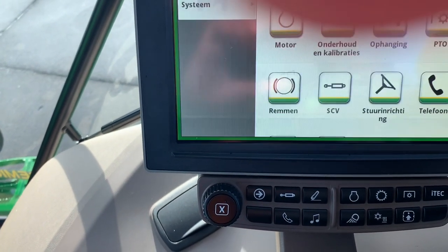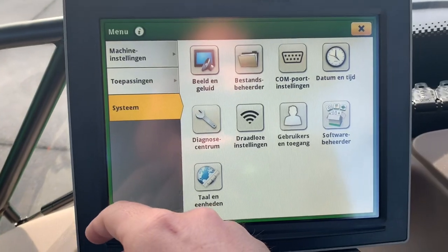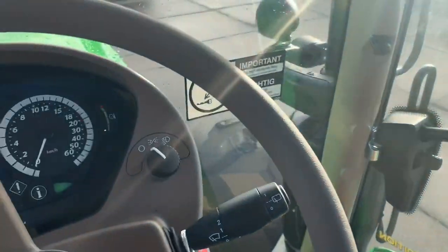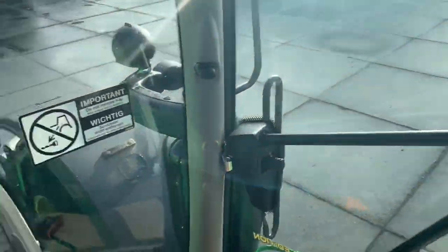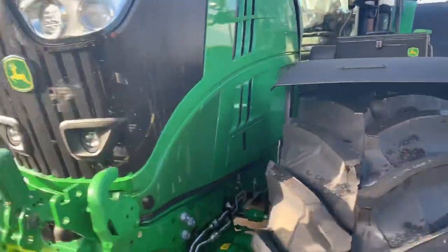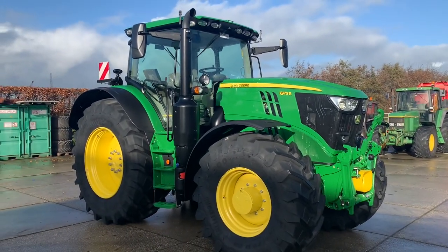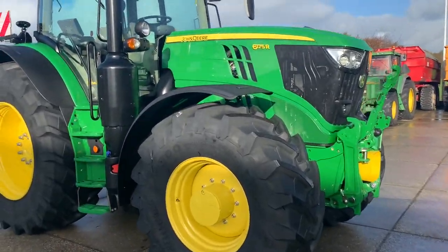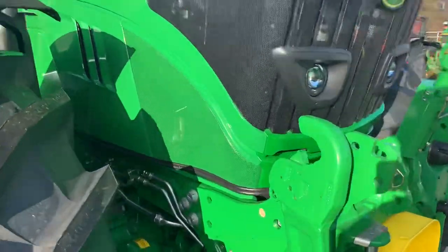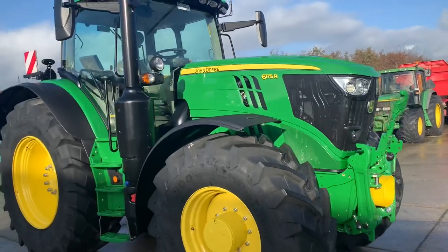Auto cab suspension. System software. Let's put it in park. What they call the government juice — DEF fluid, AdBlue — really neat. A nice tractor. The big benefit of a John Deere is the full frame — it's unique to John Deere.